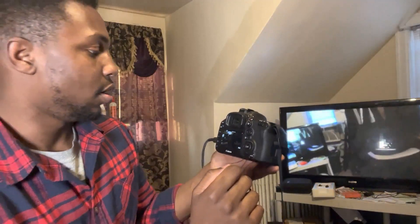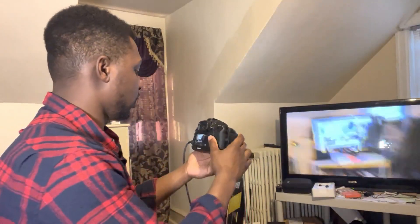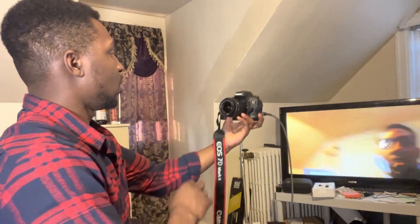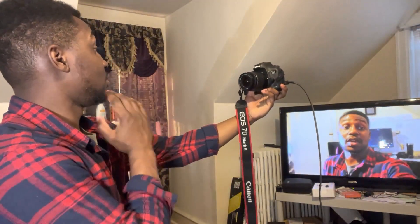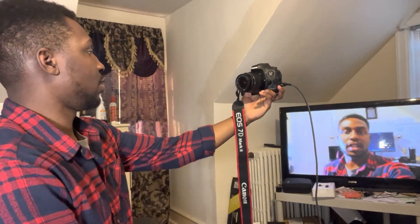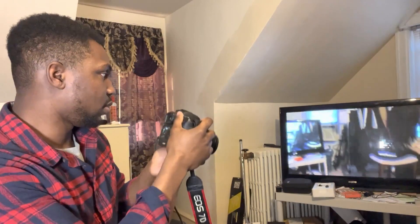Now you can pretty much see everything that's going on. That's my little camera setup. Everything should be working now — I can see myself in the monitor right here, and I can use the LCD screen if I really wanted to, so I can switch back and take a look.